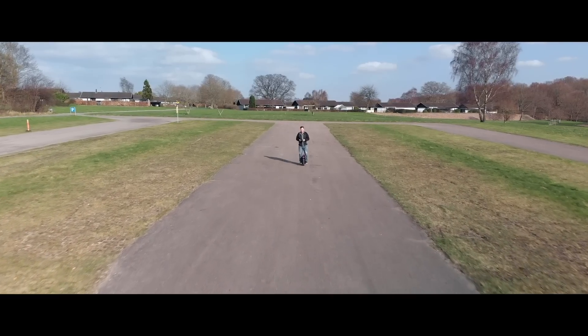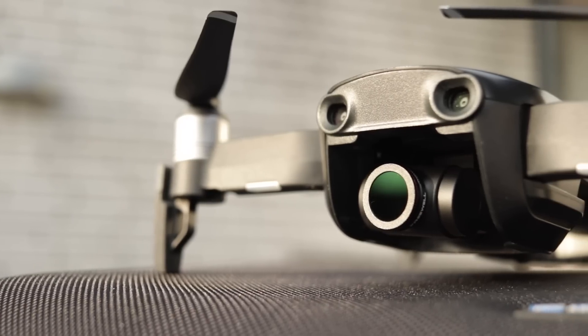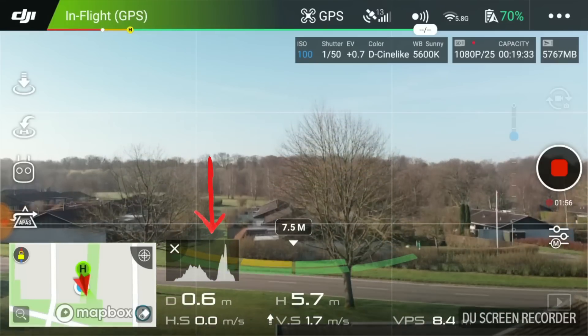Do you need an ND filter for your new drone? If you plan to capture cinematic footage of moving objects in the bright sun, it's definitely a yes. This tutorial will cover ND filters for your drone and clarify when, why and where you need them. In the end I will show you a very easy tip to pick the right filter for your drone to keep your footage properly exposed. I will also add some footage to show how it actually looks.